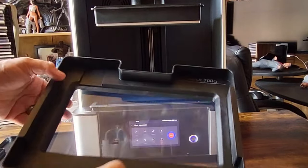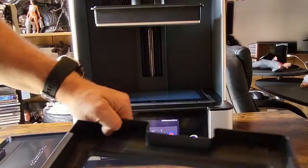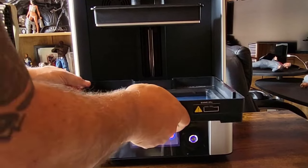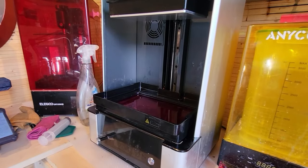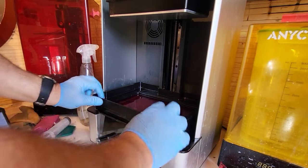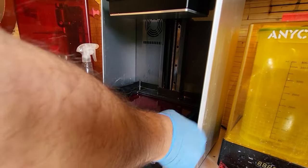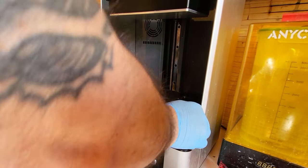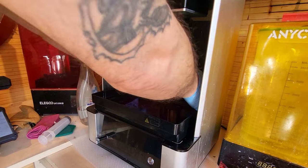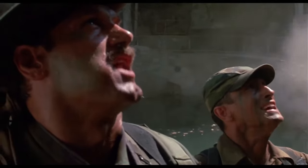All well and good, you may say. But what happens if that vat gets stuck in situ? Well, let's have a look at something that happened to me recently. I did a print, came and retrieved it off the build plate, but try as I might, I could not remove the vat from the printer. I tugged, I pawed, and it wouldn't go. Don't be tempted to hit it or poke anything under it — there are little feet under there, and if you damage them, it will not work.